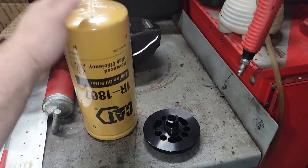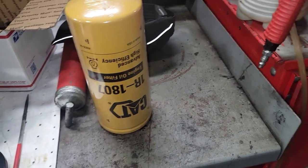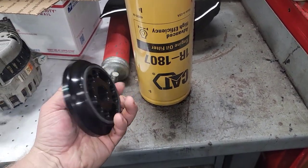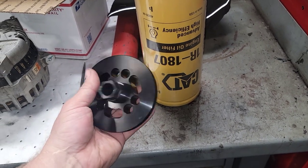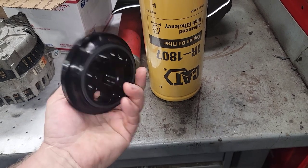They were out of stock for a while because they were taking pre-orders — it was a pre-order thing and people were flooding them. This just showed up and we're going to go ahead and stick this on the truck.